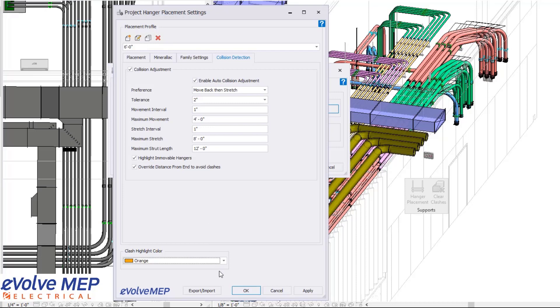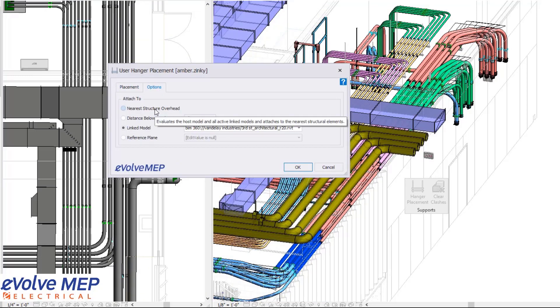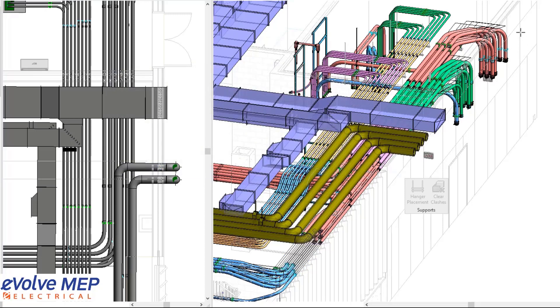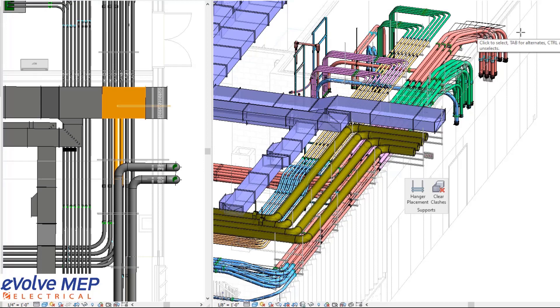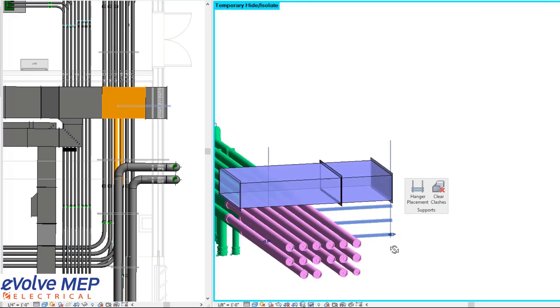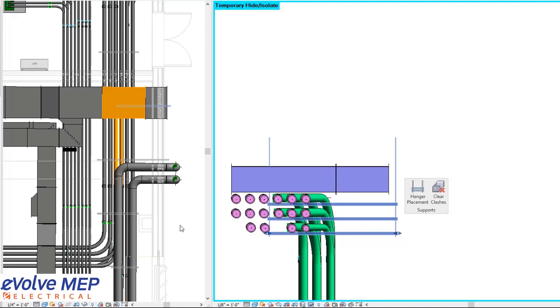From there, we're going to press OK. You can also adjust your options for where you want your hangers to be attached: the near structure overhead, distance below level, linked model, or a reference plane. I really like the option between the linked models for choosing which one you want. For your mode, you can choose to place hangers in the entire path, change direction, or a single hanger. You then choose the direction for placement. As you can see, now that the hangers have been placed, some elements have been highlighted in the color defined within the settings for immovable hangers. This hanger was immovable because of the settings we defined for maximum stretch and movement.